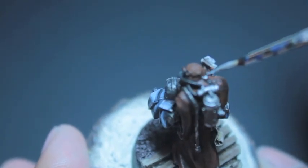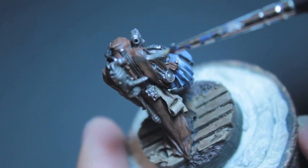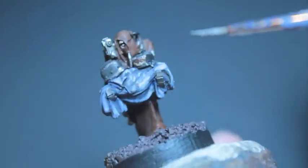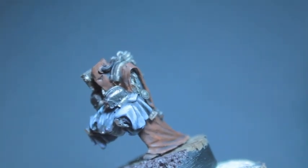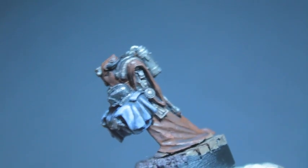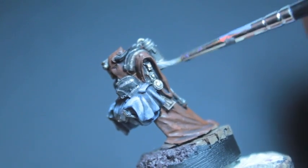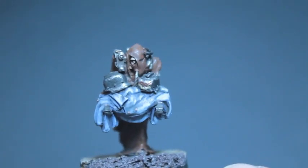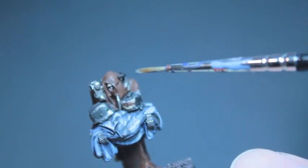I absolutely love how Forgeworld made sure with the sculpt that you do not for one second believe that these servitors are combat worthy. There are no weapons — they all look frail and short and diminutive. Even the taller servitors, which we're going to get to — the medical one and the secretary one — are absolutely frail. The medical one's got all sorts of augmantic arms that look like they could be used for self-defense, but not really. The secretary servitor is not holding anything but its typewriter thing. So they look very much like non-combat servitors, which I think is great.